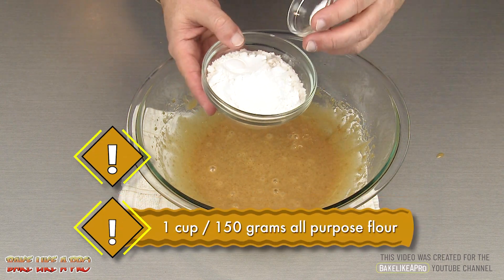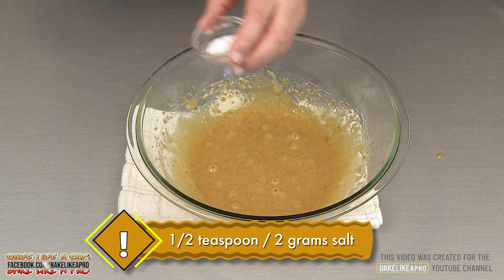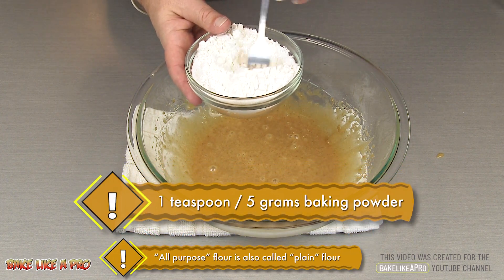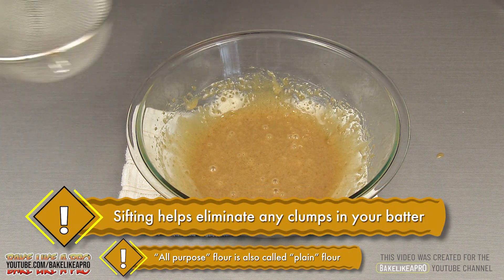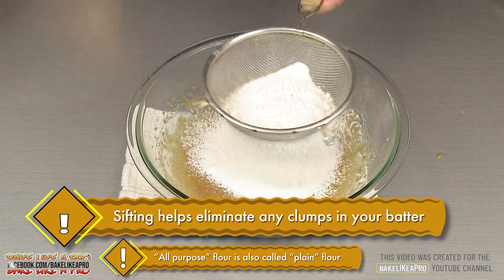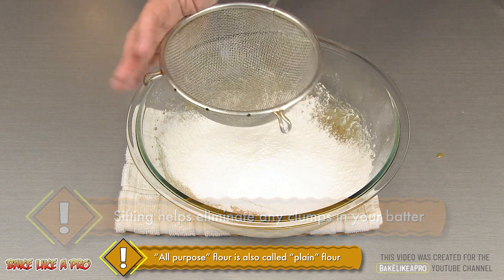So I have our flour, I'm going to add the salt in there, and then our baking powder. I'm just going to grab a fork and mix that around a little bit. And then everything right into our sieve, and just sift that through. Perfect.